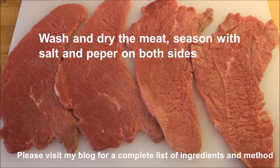As usual, you will find a list of ingredients at my blog. You start by washing and drying the minute steaks — I have four of them — and put salt and pepper on each side.